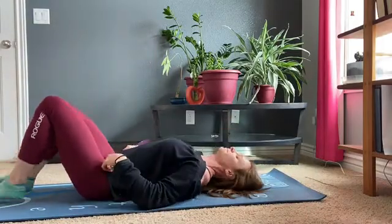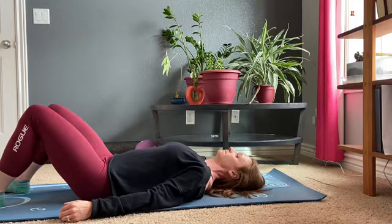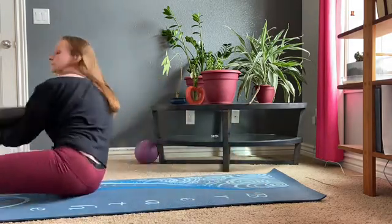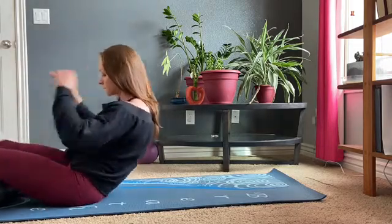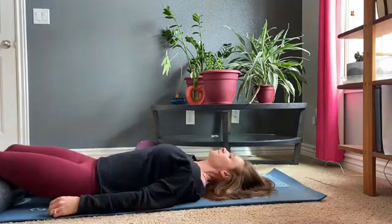Begin laying on your back in a comfortable position with knees bent. As an alternative, you can grab a block, bolster, or foam roll and put it underneath the knees for a bit more comfort. Regardless of the position you choose, just make sure you're comfortable.